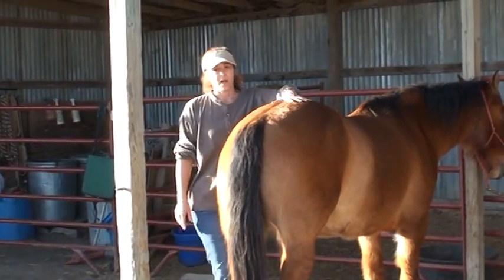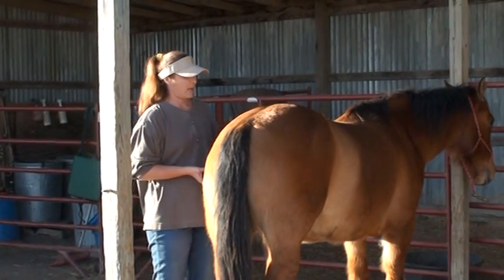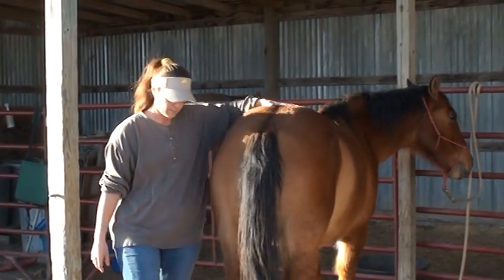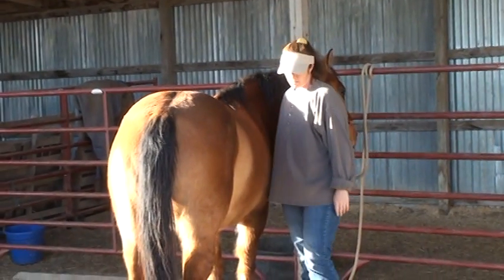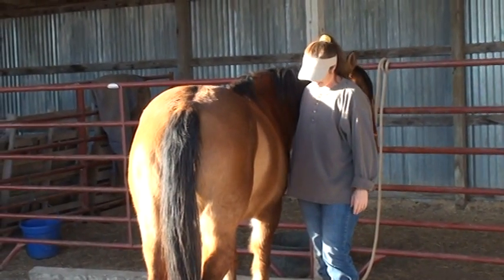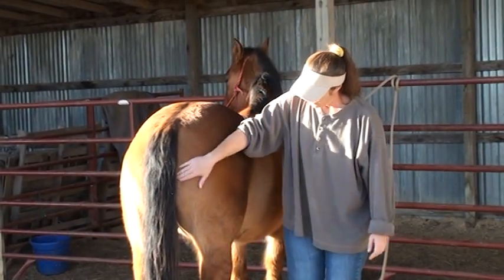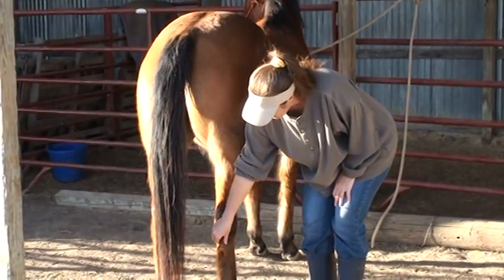I'm going to always keep a hand on him when I'm moving around his back end. I'm going to try and move him over if he's going to cooperate, and I'm going to ask him to take a step back and run my hand down his leg to let him know what I'm going to ask.